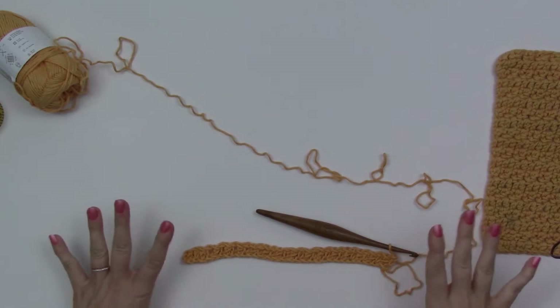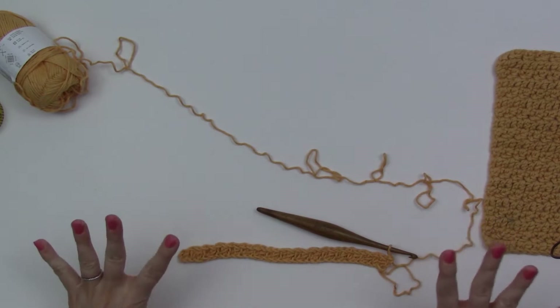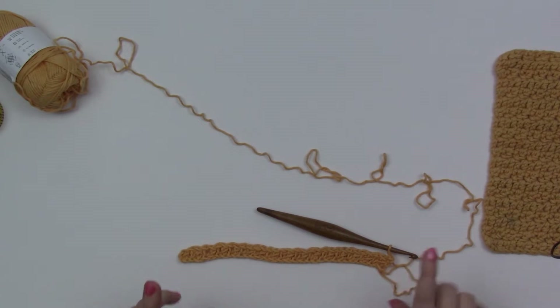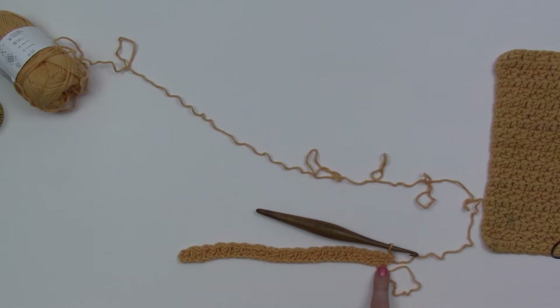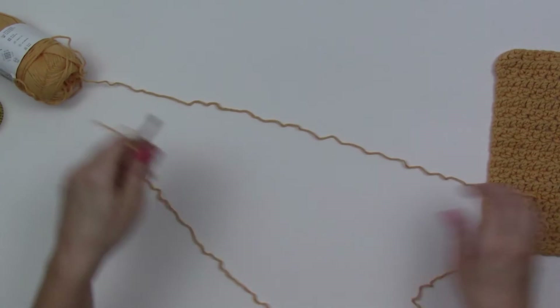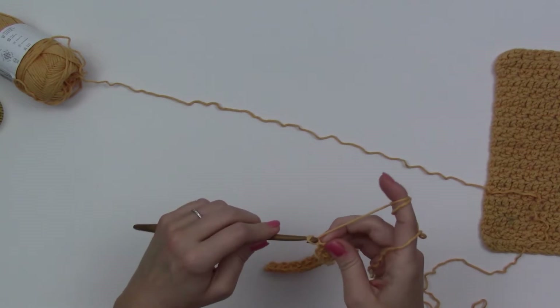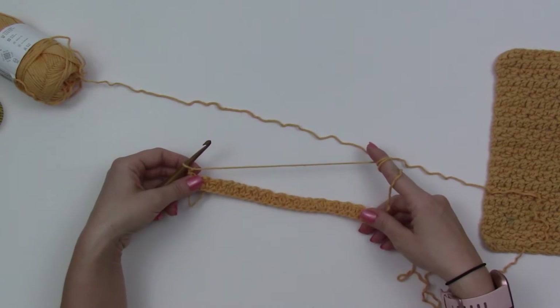This is what it will look like when you have completed all of your stitches — you should have 32 stitches across and you should be ending with an extended single crochet stitch. For row two, we are going to chain one and turn our work.